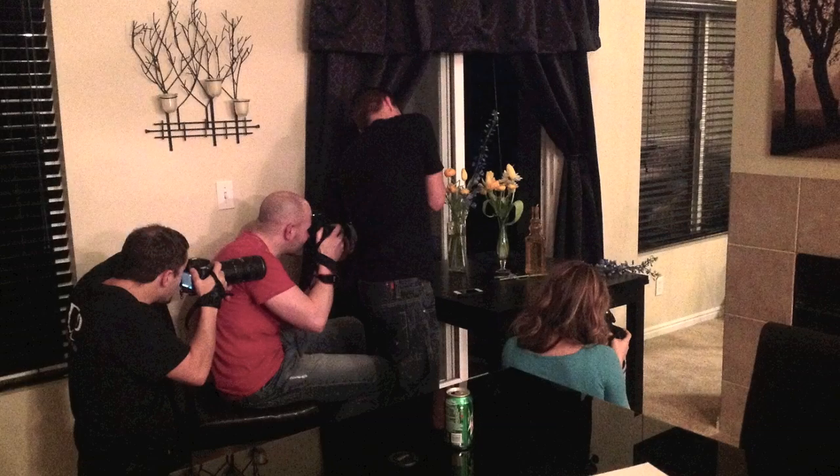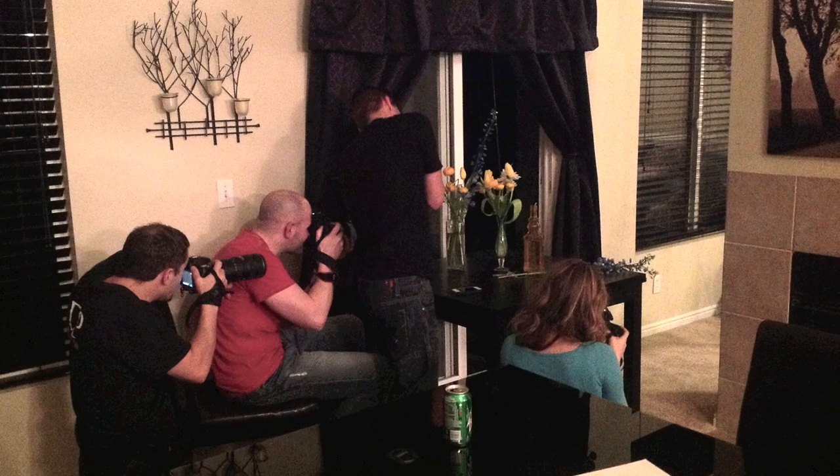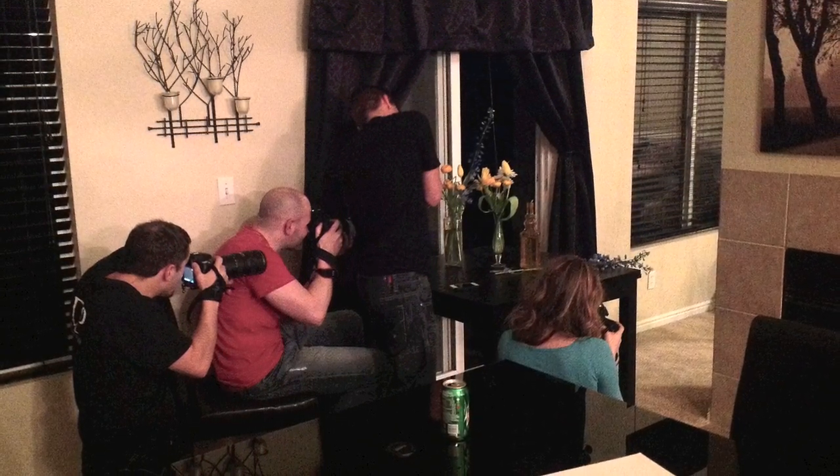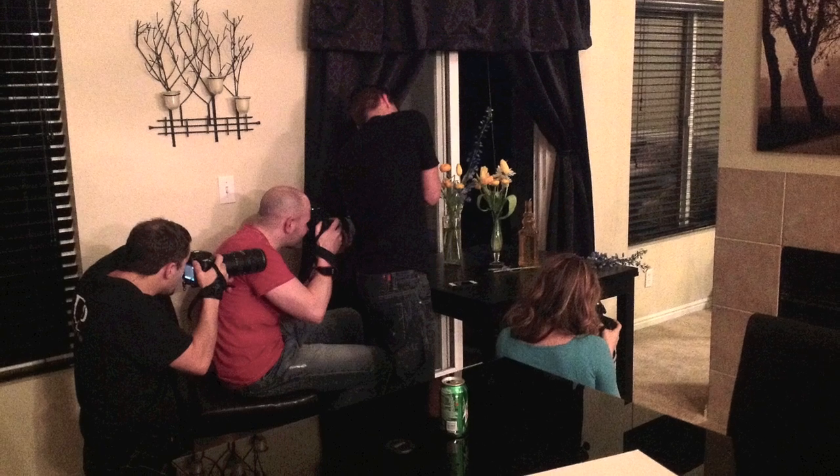Here's a quick behind-the-scenes photo I took. As you can tell it was nighttime and there's a couple of us just hanging out, and that's pretty much how you mimic natural light using strobes.